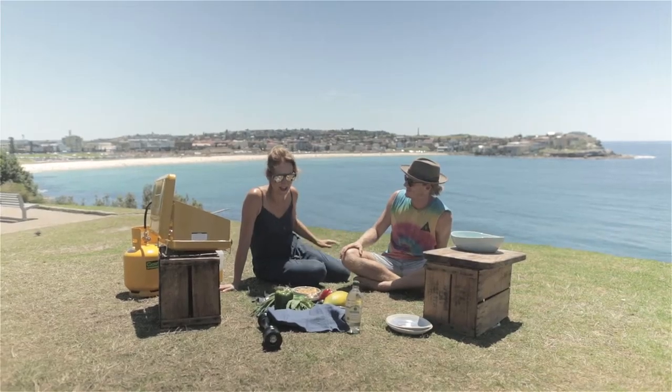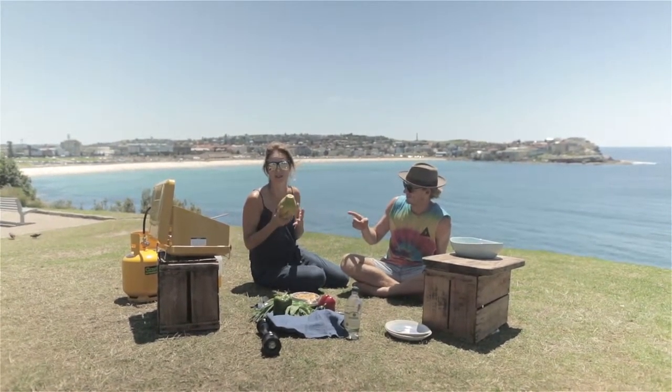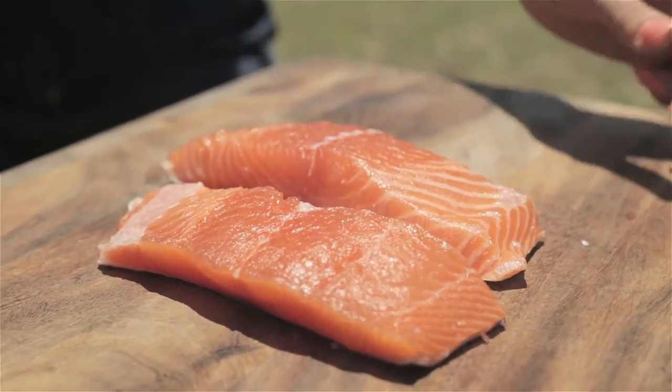We're back here in beautiful Bondi. It's summertime, the sun is shining, the water has never been so blue, and we're going to cook up an epic recipe with our friend here, Danny. I'm pretty excited. Thank you.